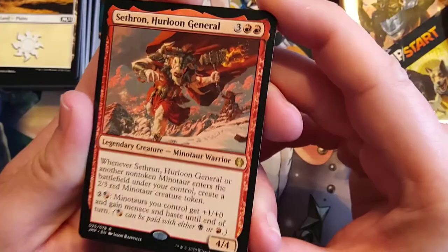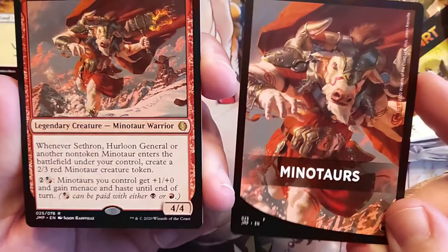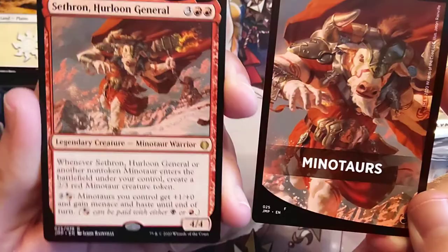Either red or black minotaurs you controlled gets plus one and plus zero and gains menace and haste until end of turn. Rawr! And you know what, with a sharpie I can make a 2/3 minotaur token out of this. Hurloon General — this is amazing! I love this product, I love this card.